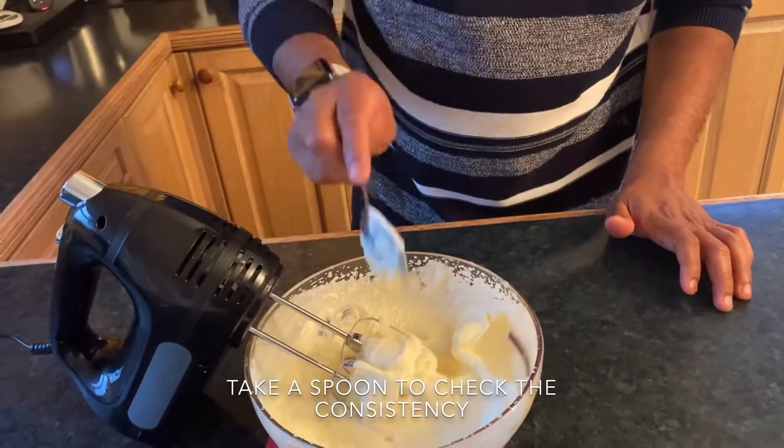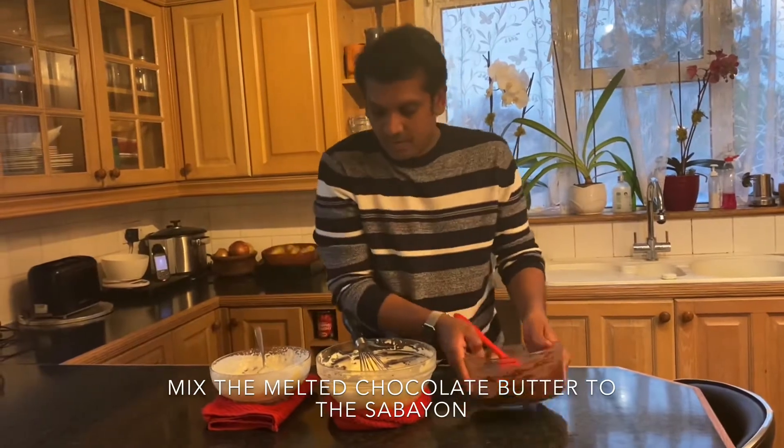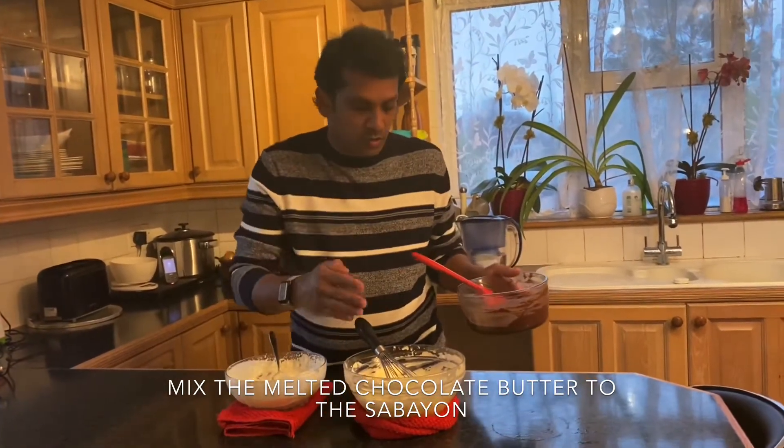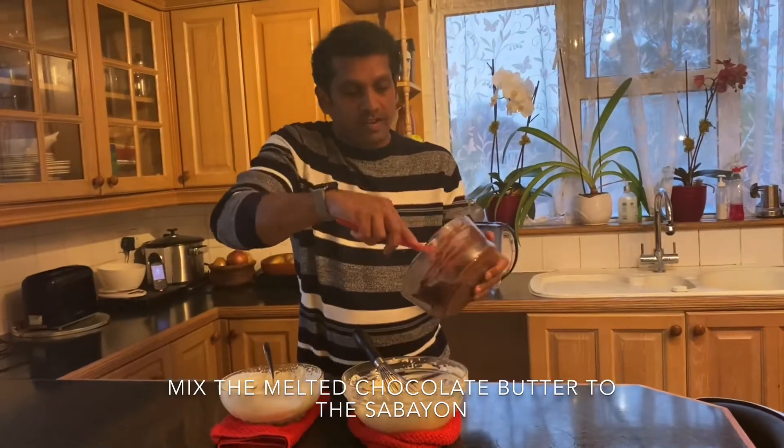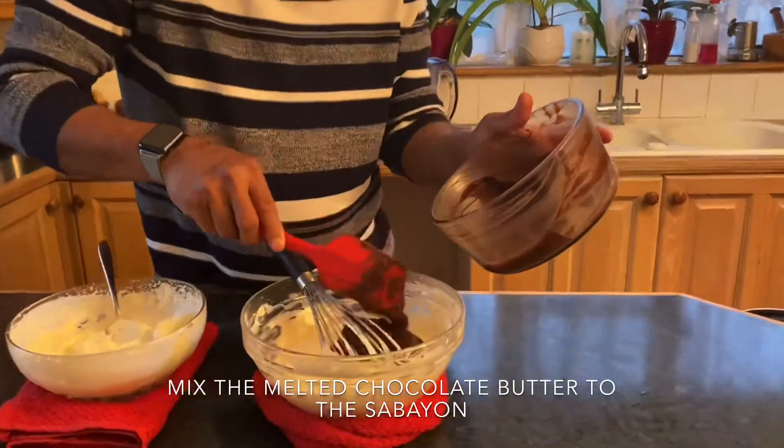Now we're going to combine the ingredients. The sabayon — the first step we cooked in the double boiler with egg yolk and sugar — we call it sabayon. Now we add the melted chocolate and butter mix into the sabayon mix and combine them together.